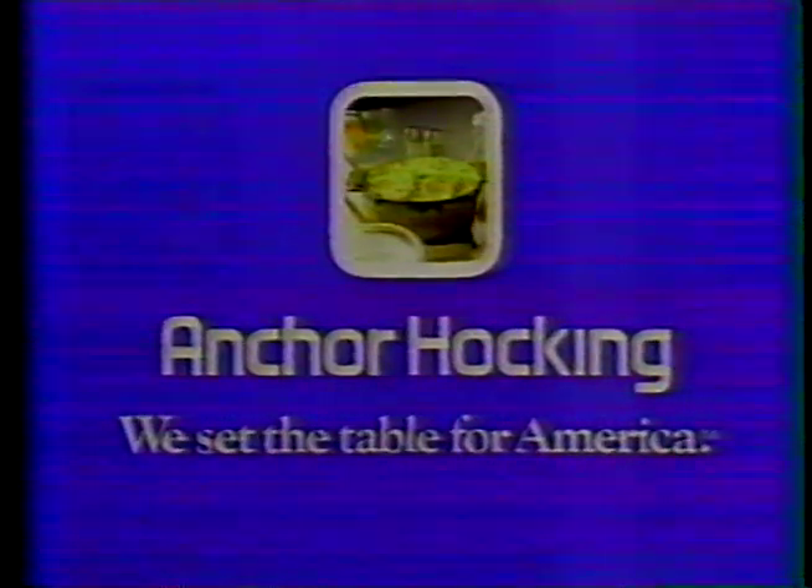We set the table for America. Anchor Hocking. We make most everything.